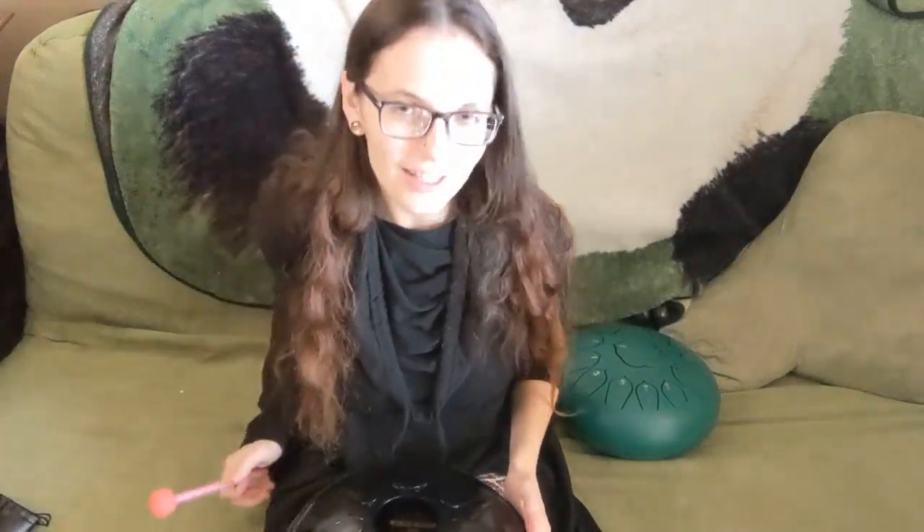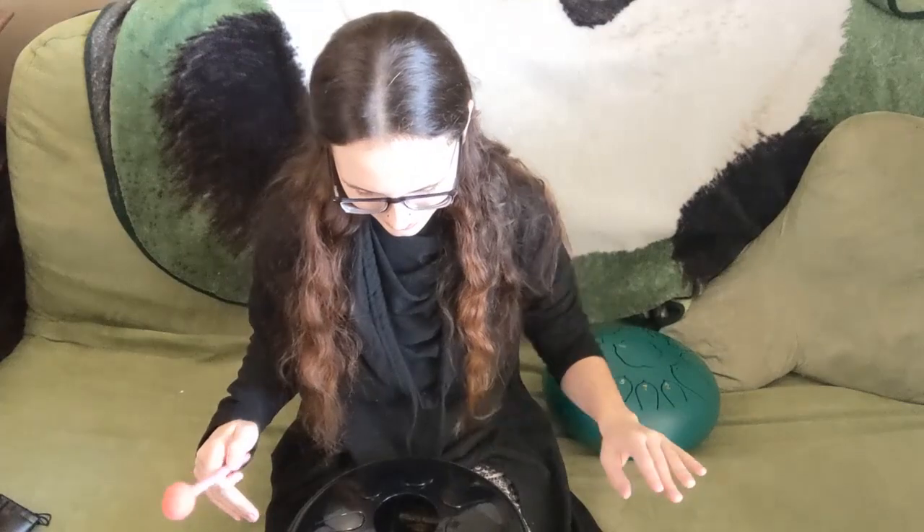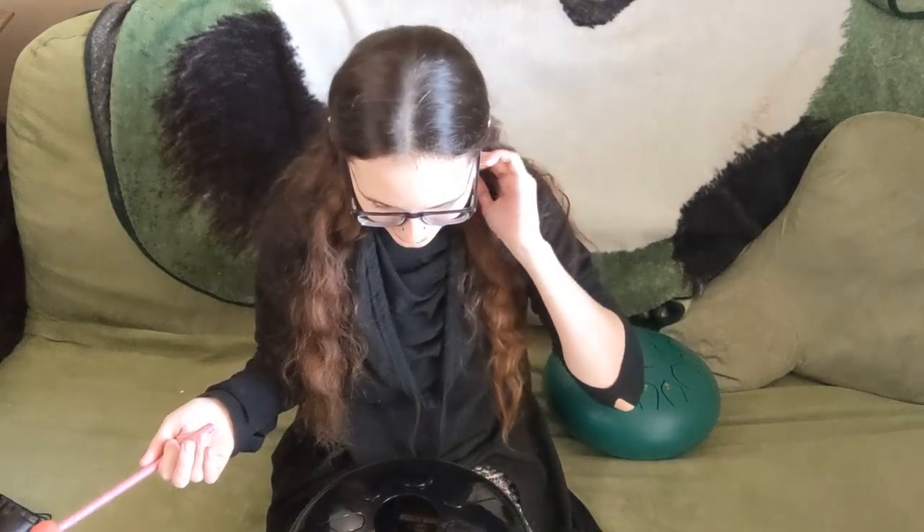I also want to show you — I did a separate video on this tuning — this is my Idiopan Domina, which is more designed to be a pentatonic drum, so five notes per scale rather than eight or seven. I adjusted the Phrygian dominant Hejaz scale to fit on this drum. You can check out that video on my channel, but I'll play that scale for you now because I really like it — it's a neat pentatonic scale.